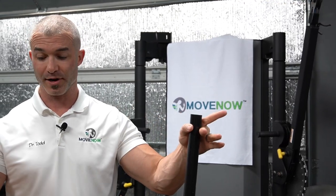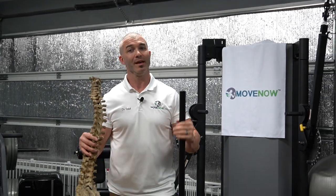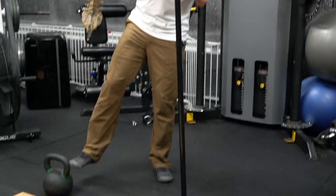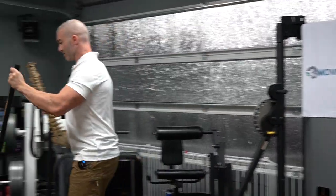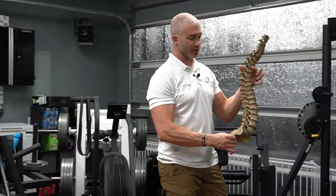So we're going to get started. I'm holding a spine model and a PVC pipe because I'm going to talk about a very important movement — probably the most important movement. It's one we teach all of our patients at the very beginning of their corrective care process. I also have a kettlebell on the floor and a black band that I'll use too. I'll explain all of this step by step.